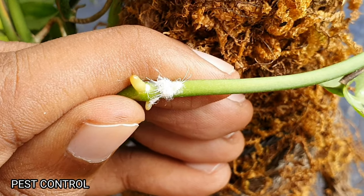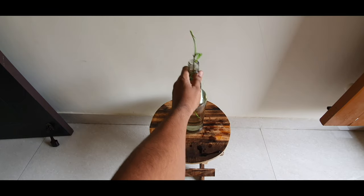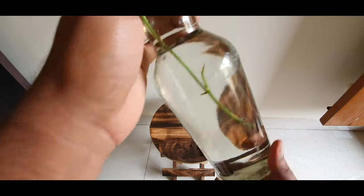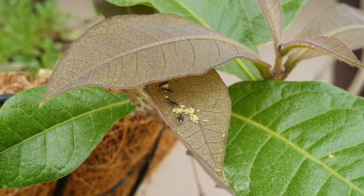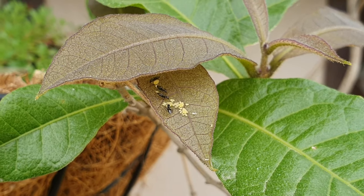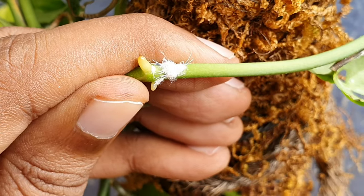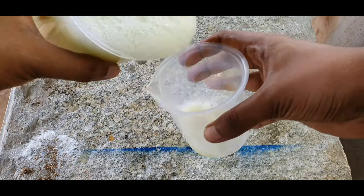Tip 8: Pest control. I don't foresee too many pest problems with plants grown in water, because you don't find the tiny pest harvesters in water gardens like you would in soil plants. But you might find pests like mealybugs once in a blue moon, and you can remove them physically or with the help of neem oil pesticide.